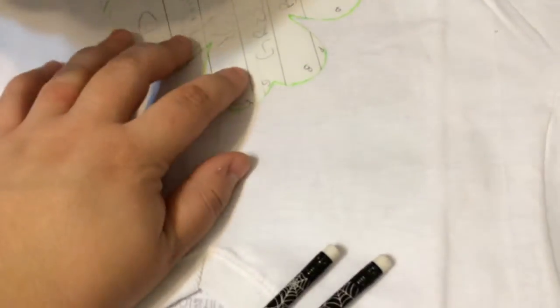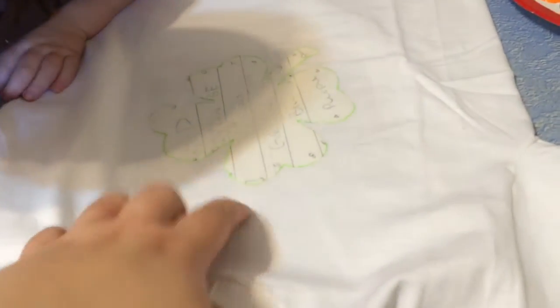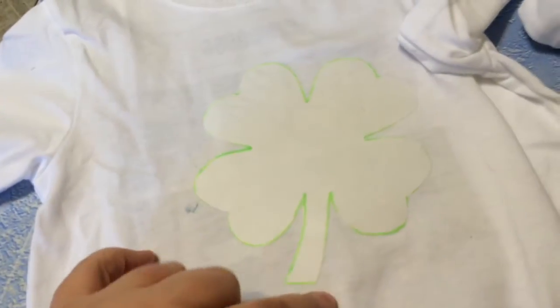And you just iron this on. Inside I have just a piece out of a magazine so that the paint doesn't leak through to the back side. And then I did the same thing with his shirt.